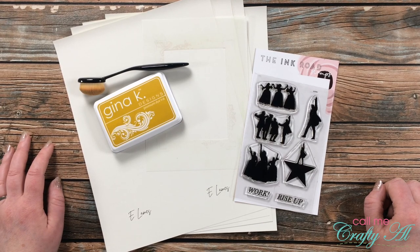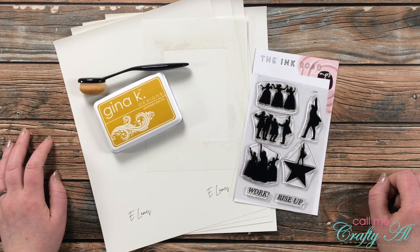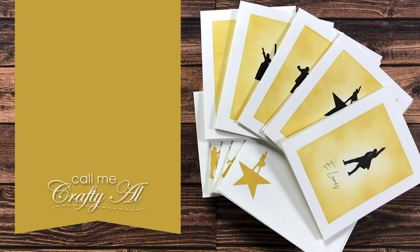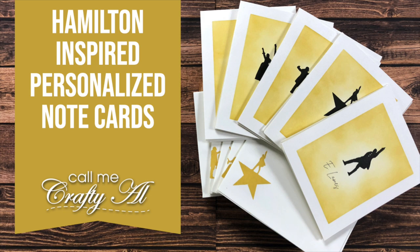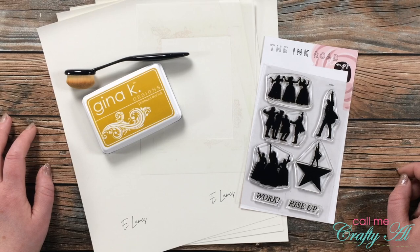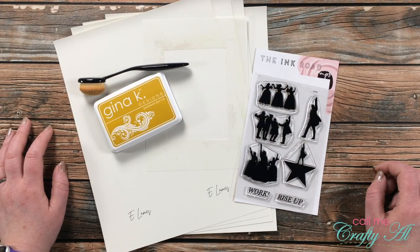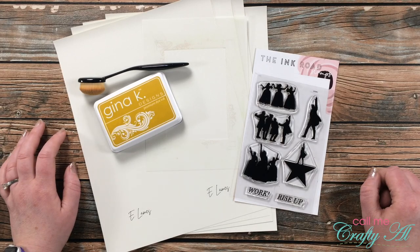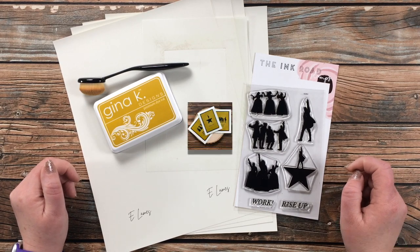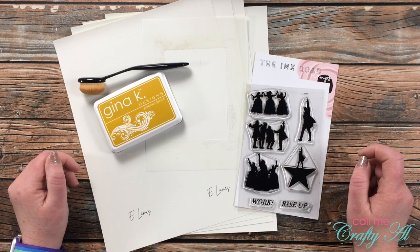Hello crafty friends, it's Alicia of the Call Me Crafty YouTube channel. In today's video I'm gonna be making a set of Hamilton inspired custom note cards. If this is your first time to my channel, I hope you'll be inspired to subscribe. If you're already a subscriber, welcome back! A few weeks ago I shared a trio of Hamilton cards, and today I'll be back with a personalized version.